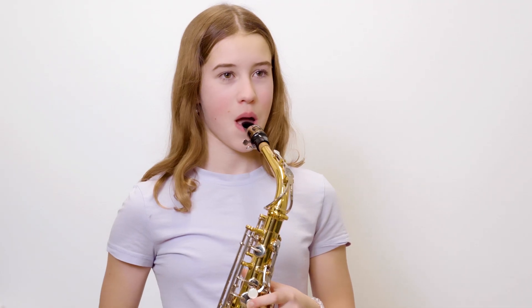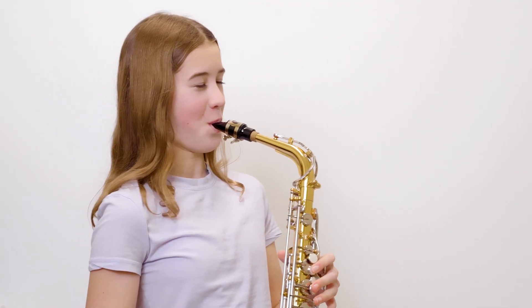If you play a wind instrument, you can still continue to play it, but there will be a learning phase. Don't worry, you'll be back to playing normal in no time.